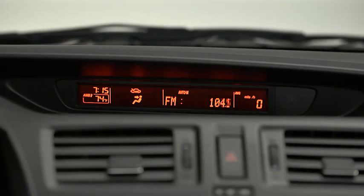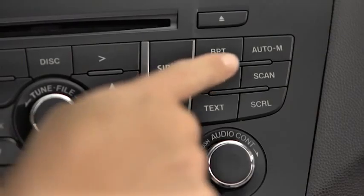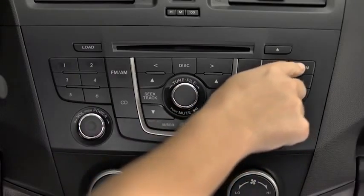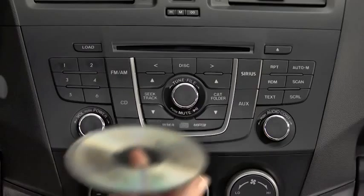To tune a station in memory, select AM, FM1, or FM2, and then press the station's channel preset button. To automatically scan and temporarily store up to six stations with the strongest frequencies in each AM or FM band, press and hold the auto memory button until a beep sounds.